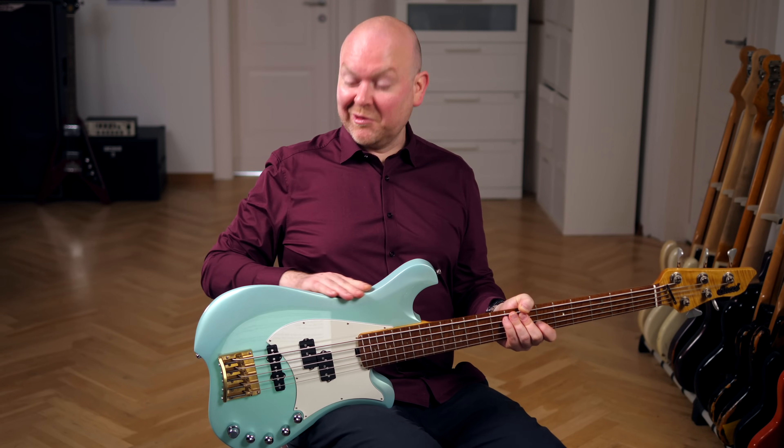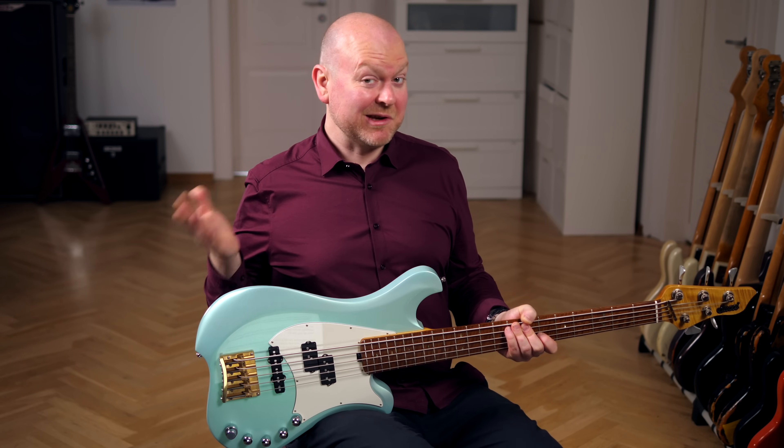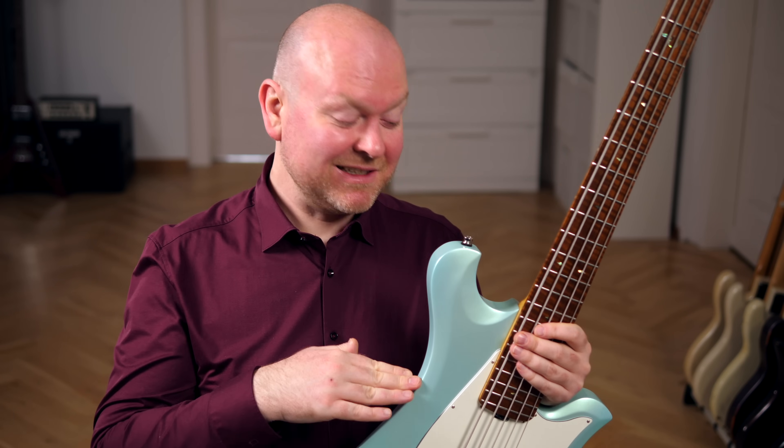Of course, this shape will not meet everyone's taste. Personally, I like it. There's nothing wrong with doing your own thing when designing your own basses. And since someone bought this bass from Morten while we were working on this video, I'm apparently not the only guy digging this style.